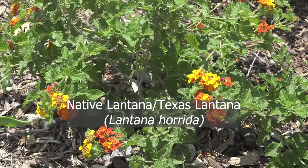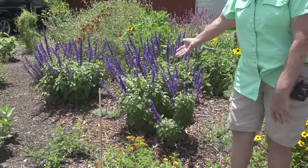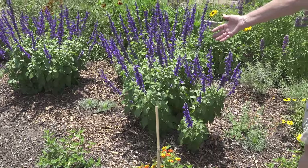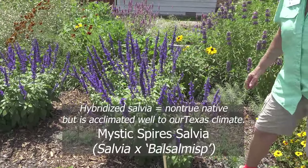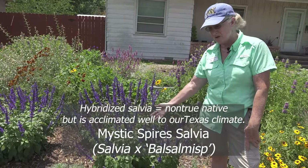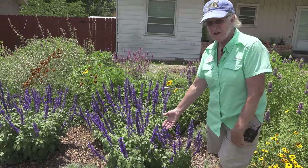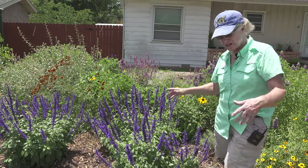The native lantana is really bright and happy right in front of some beautiful salvias. This is a bit of a hybridized salvia, but I picked it because it attracts more bees and butterflies than a lot of the other salvias do. So regardless of whether it was a true native or not, it was well worth planting for the wildlife.